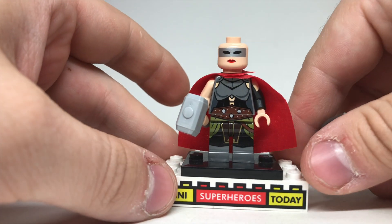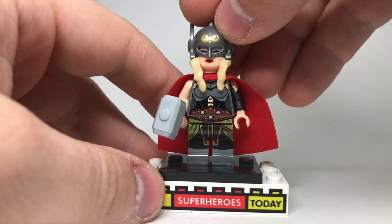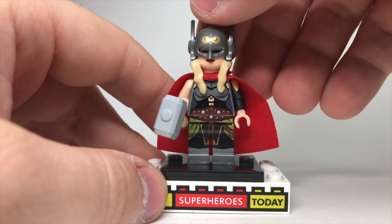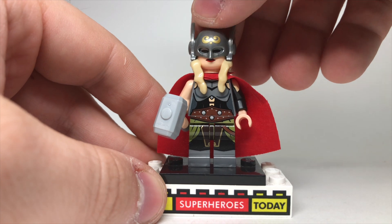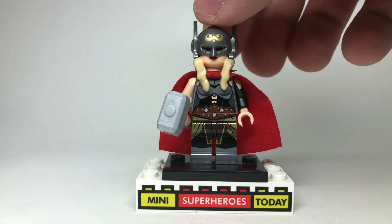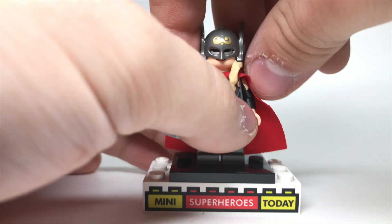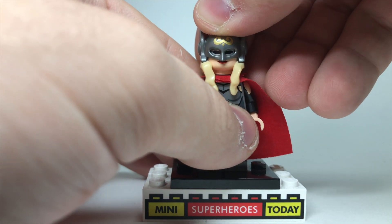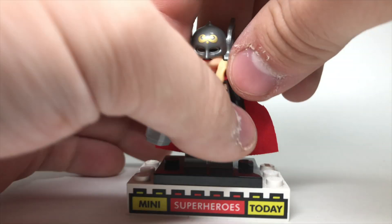Now the head has two sides to it. This side is the side you put on when the helmet's there so that you can see her black eyes. Now the one thing I will note is that it looks really good just like that, but if you push the helmet the whole way down it actually sits a little too low. So if you order this figure, you're just going to want to make sure that you line that helmet up just where it looks really good right there.